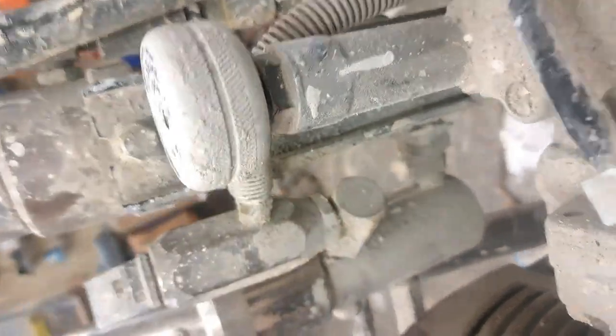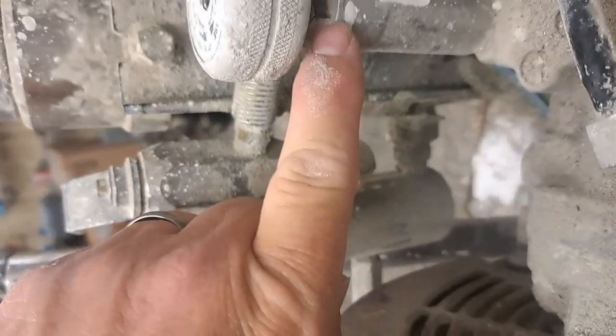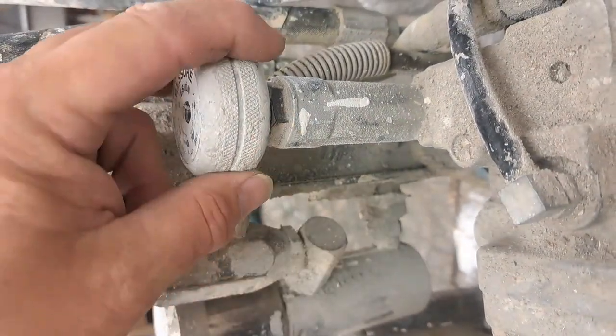The alternative to this is you can unscrew this piece and the whole nut and everything will come off. If you do that, I'm going to show you what you're going to have here.